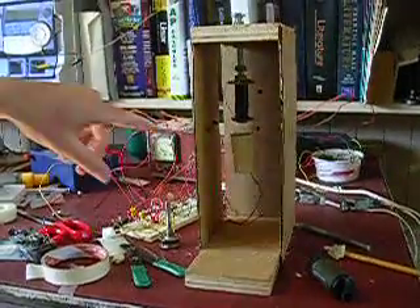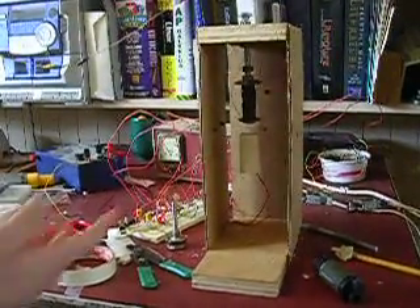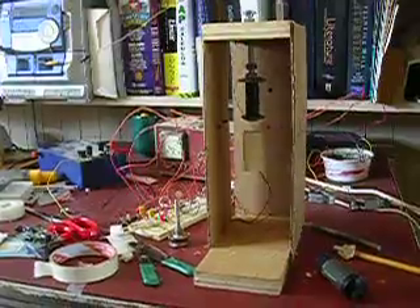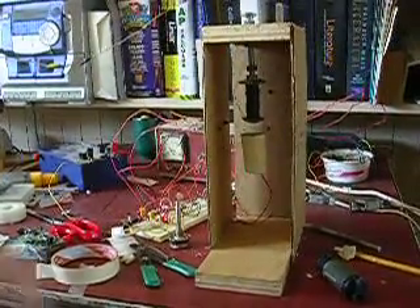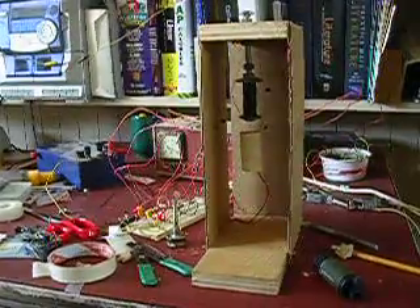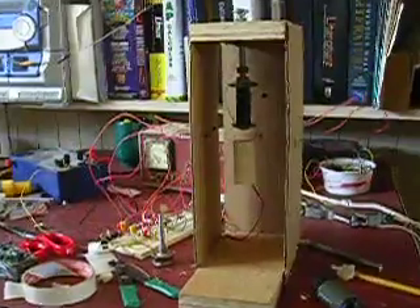The first detector measures the height of the object being levitated. When the object becomes too high, the electromagnet here shuts off and allows the levitated object to drop a little. And once it clears the infrared beam,